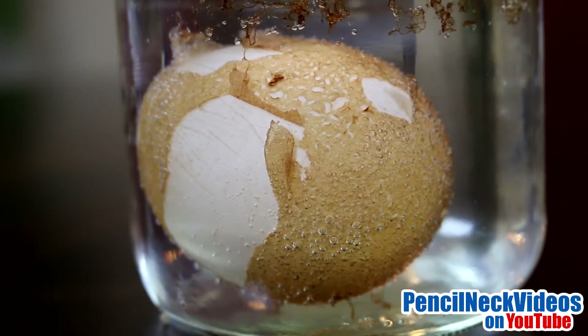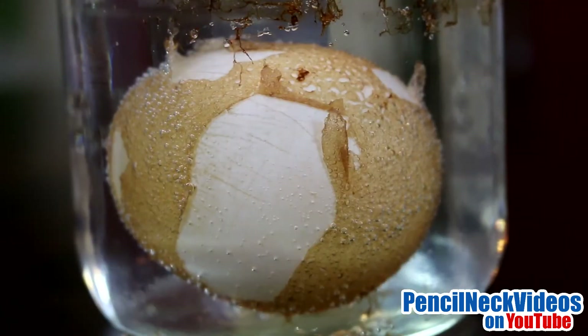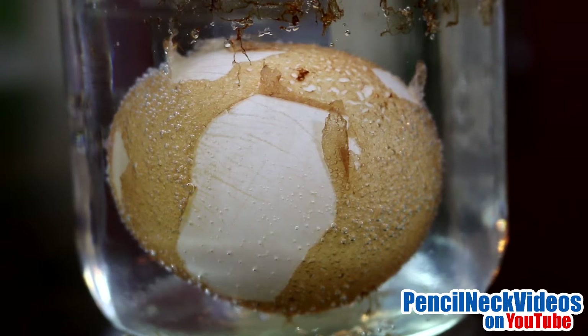This is the end of the fourth day. As you can see, the shell is completely dissolved. The brown that you see here is the outer shell membrane, while the white is the inner shell membrane.